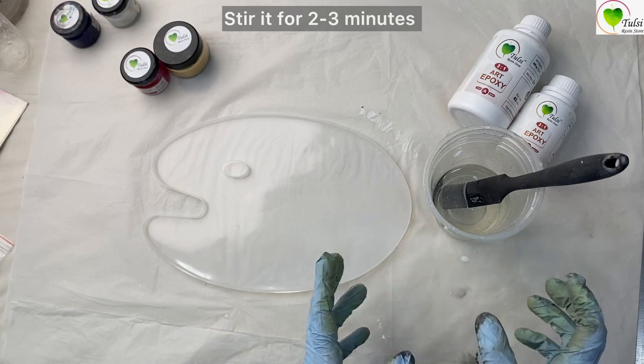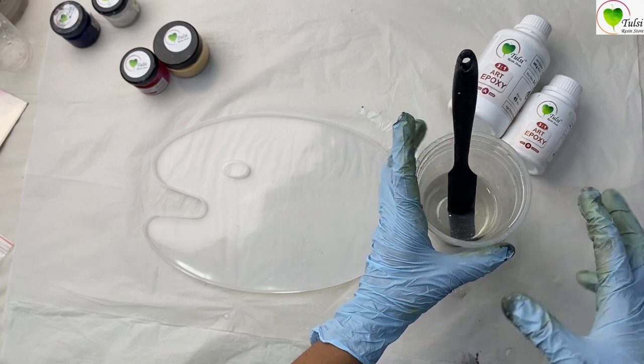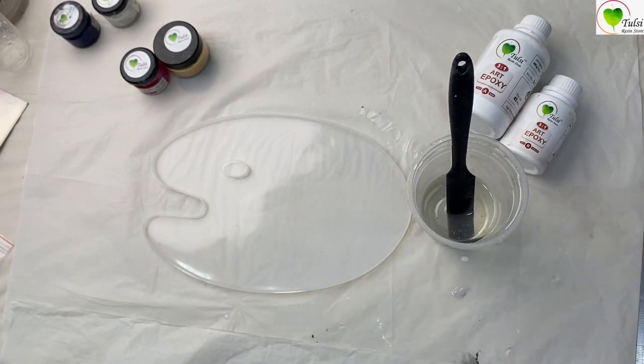We'll let the bubbles in the cup settle. As you can see, there are lots of bubbles — we'll let it sit and settle for 15 minutes.